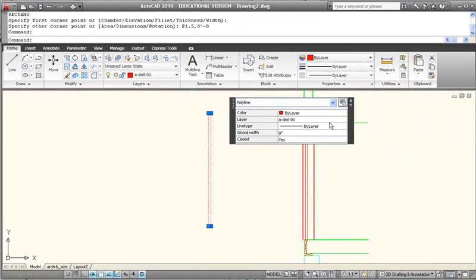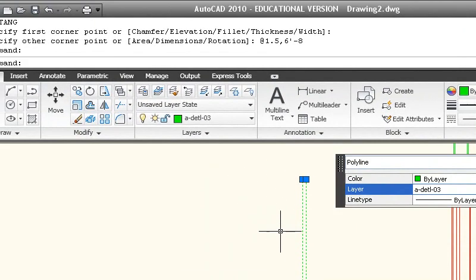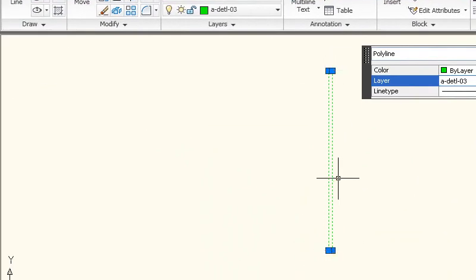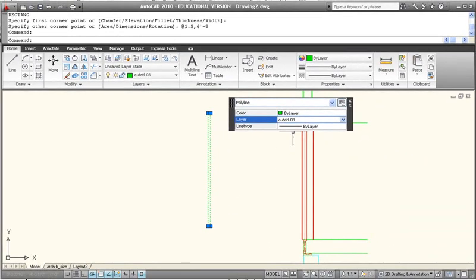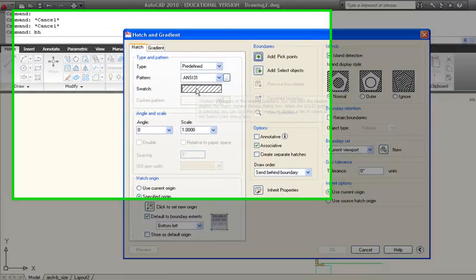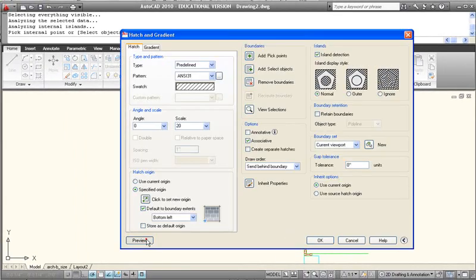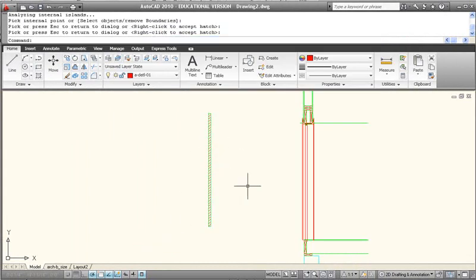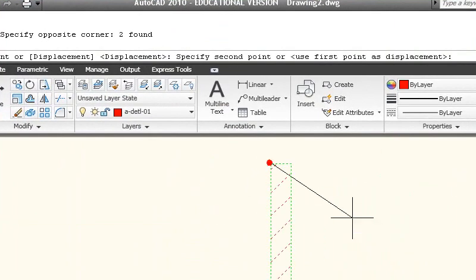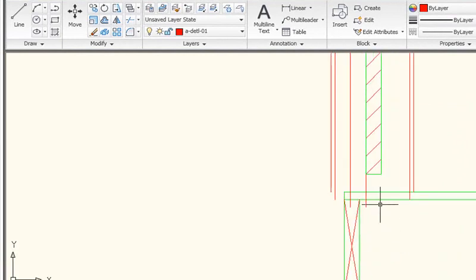I'm going to take the edges of that door frame and put them on a layer that will reflect the correct line weight — Detail 3 layer — which will be a 0.3 line weight. Then I'm going to hatch that by using bHatch and use the default hatch pattern, but I need to scale it up to what I think I'll need for my detail scale. I'll try twenty, hit add pick points, pick inside that box area and do a preview. That hatch pattern is a little too far apart, so I'll change the value to ten, do a preview again, and that's about what I want to see. Now move both the hatch pattern and the actual rectangle representing the door, so it's right inside the corner there. And now at the bottom we have room to draw a threshold.